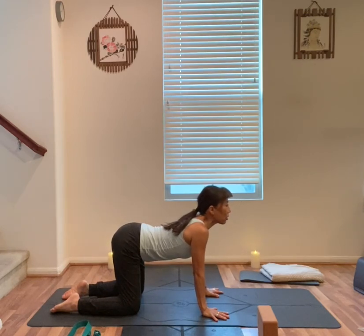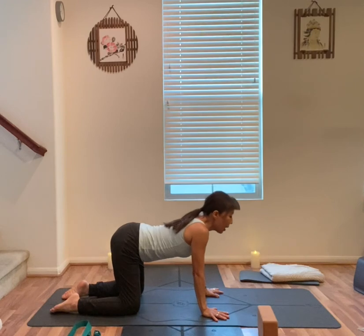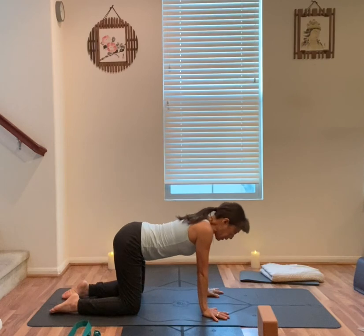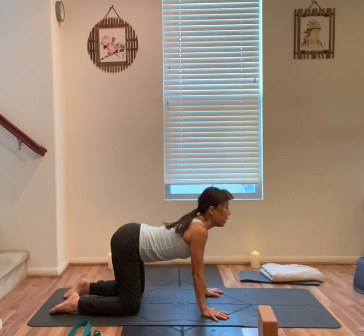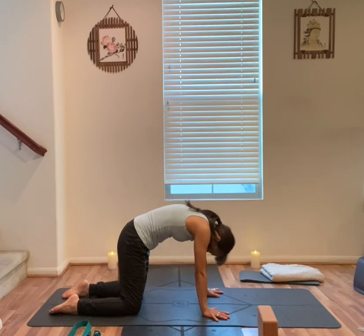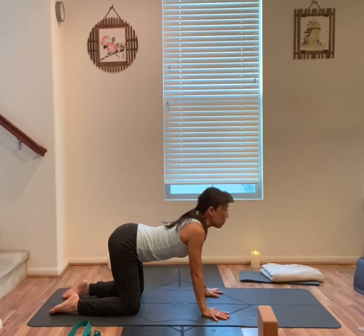Stomach down, chest up forward. Exhale, chin to the chest, round your back. Inhale, arch your back. Exhale, round your back. A few more at your own pace.